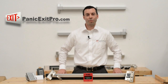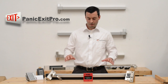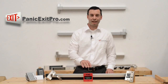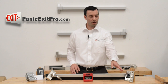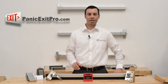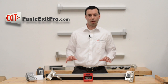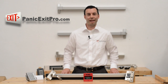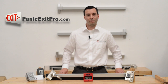At PanicExitPro you'll notice we have just about everything you need to enter or exit your building — everything from our panic bars to our keypads, proximity card readers, emergency access control, wireless touchless devices, and even simple push buttons. What you might not have noticed is our expert support. Seven days a week we have people standing by to help you wire anything together, install anything on your doors, or troubleshoot applications. We're here to help — give us a call and we'll be happy to do so.